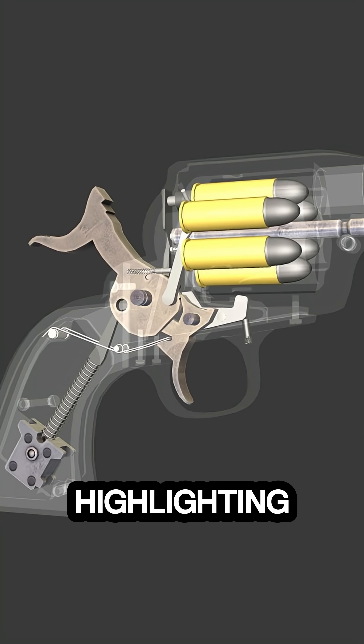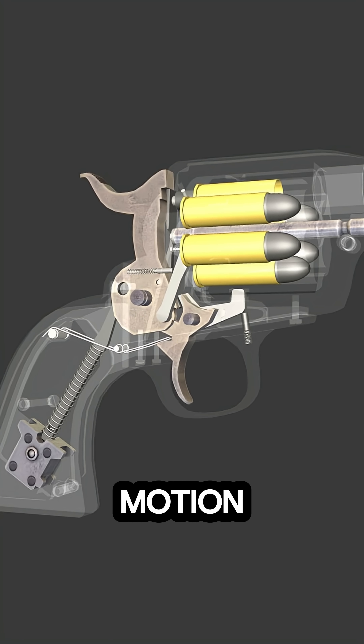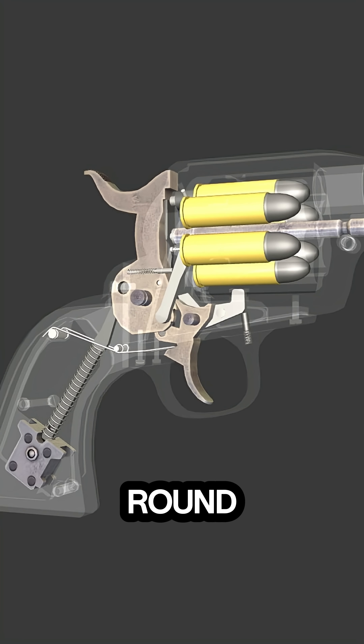The animation continues by highlighting the cylinder's indexing process, showing how each cocking motion rotates the cylinder to the next round.